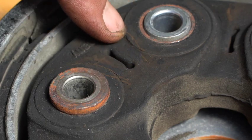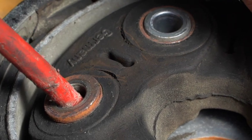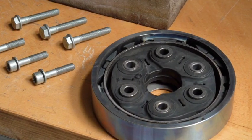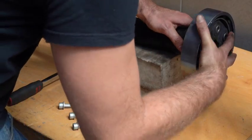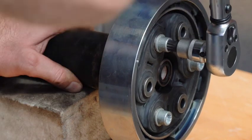Here we can see the worn and cracked rubber of the old flex disc. Torque the bolts according to manufacturer's specifications.